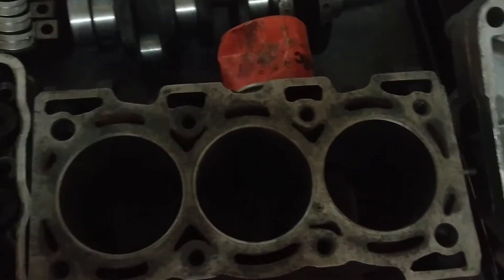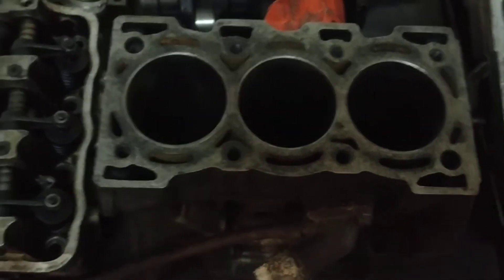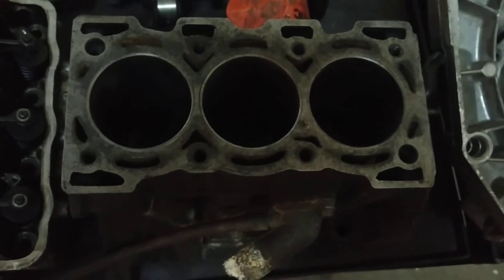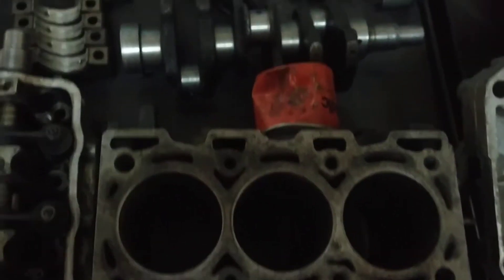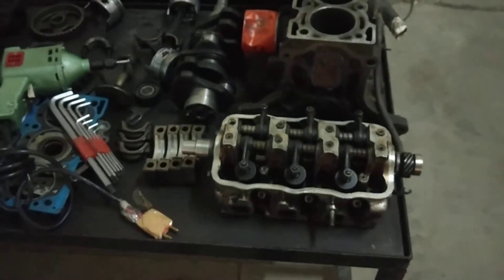There are some steps I will discuss in detail. The first step is to dismantle the cylinder and remove the engine. Here we have dismantled it, and you can see all the parts that have been dismantled from the engine.